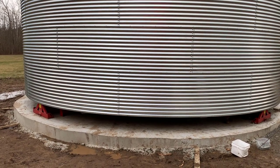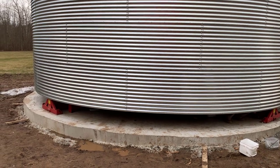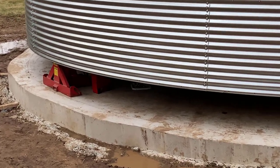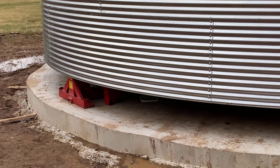Now we're ready to raise it, and I'm going to give you just a little bit of video watching those hydraulic jacks move up so you can see how slow it is. I'm not going to go through the entire process because it takes a few minutes, but I'll give you just a short clip so you can hear it and see how it's lifting.